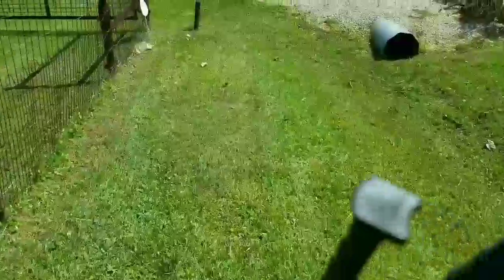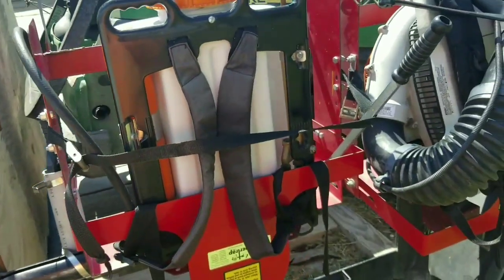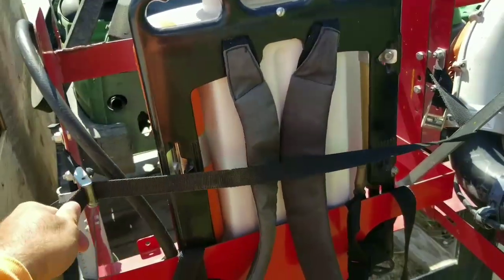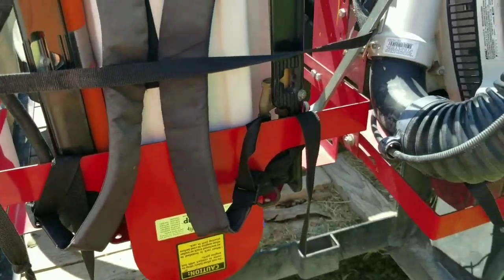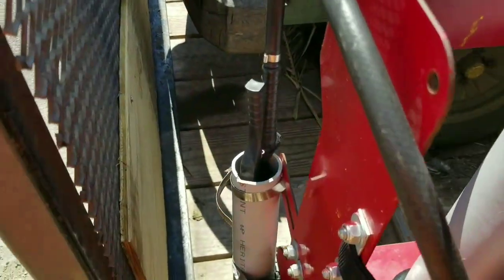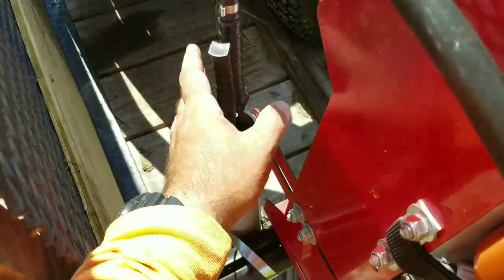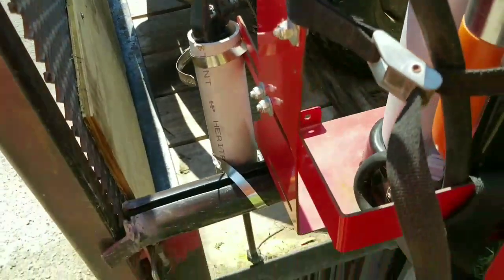That concludes this section of spraying for driveways. Also something to notice is how we secure the sprayer onto the trailer. Make sure it's firmly seated inside the rack. Always notice that on every sprayer, on every trailer we have, there will always be a tube to put the wand in — that prevents it from getting broken.